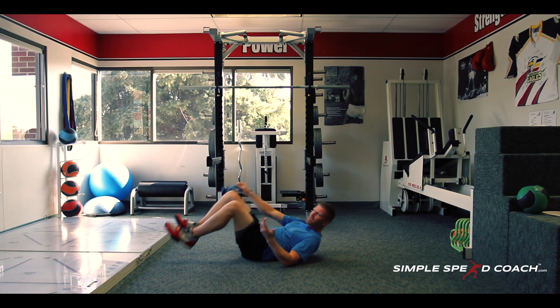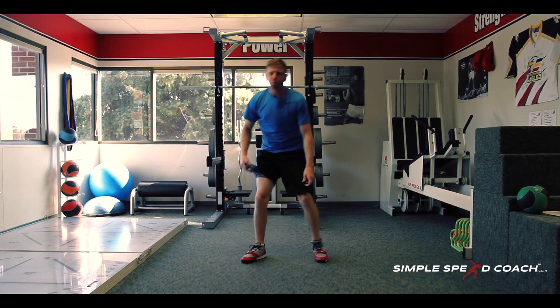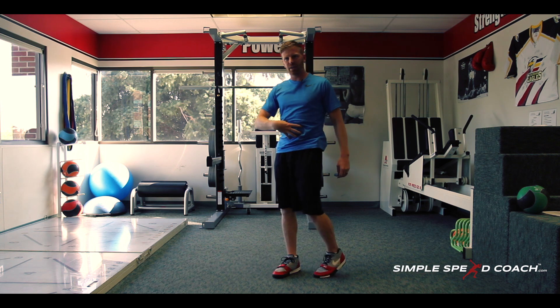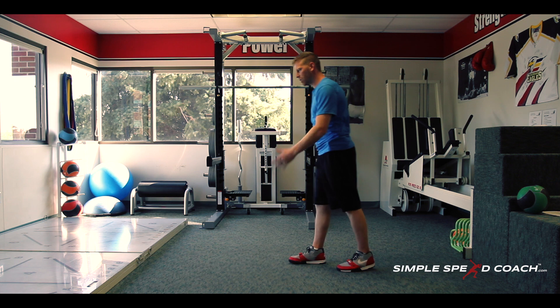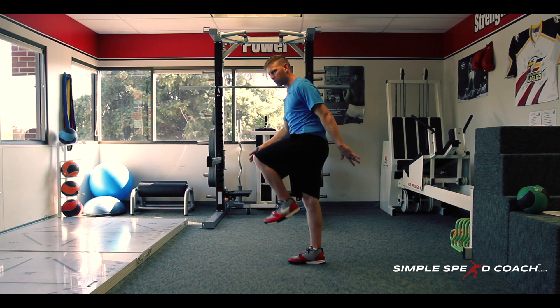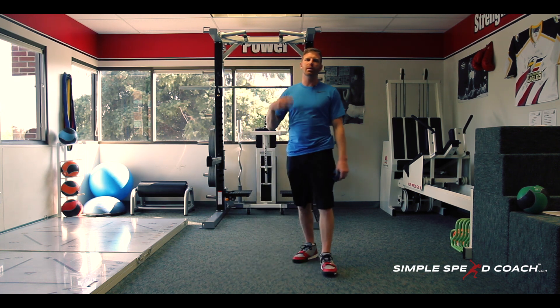Typically I start with about 10 each leg. As we do this drill, really focus on getting those hips into a neutral position, activating that core, and holding that position so we can be strong. That's going to translate to when we're running — shoulders over hips, hips over toes — and we're able to drive our knee up way into flexion without going into lordosis.